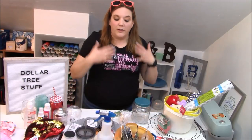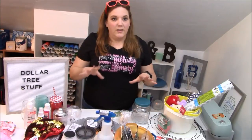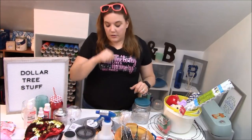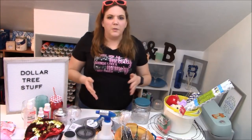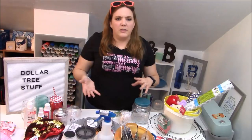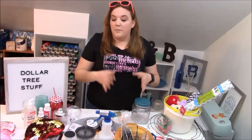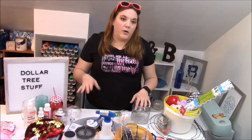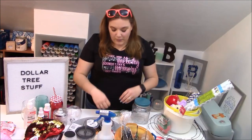I'm sure you're all wondering what is with all the stuff on my desk. This is going to be a Dollar Tree idea video. All of the items on the desk came from the Dollar Tree at one time or another and most of them are still pretty readily available. Some of them are seasonal but you can still find them when that season comes around. I'm going to give you guys some cool ideas to do with some of these items and you'll see future tutorials with a lot of these items. So we'll just get started towards the back and work our way forward.